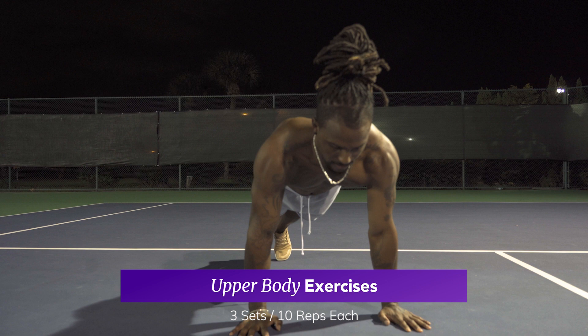Our first segment will be upper body. Our first exercise will be push-ups. Push-ups are great for the chest and the triceps. To modify them, all you need to do is drop your knees down to the ground.